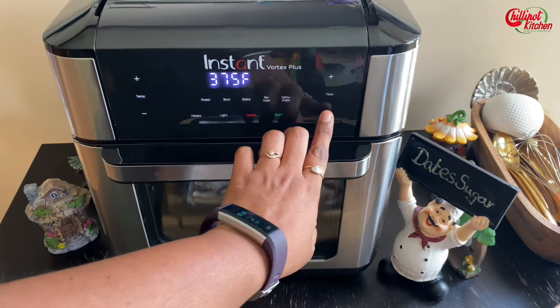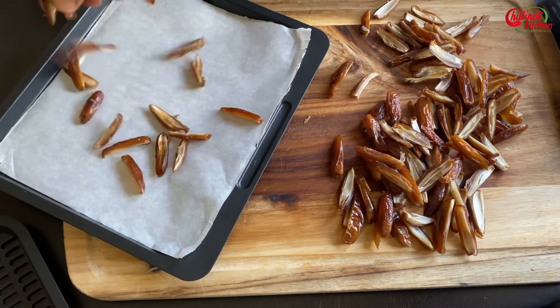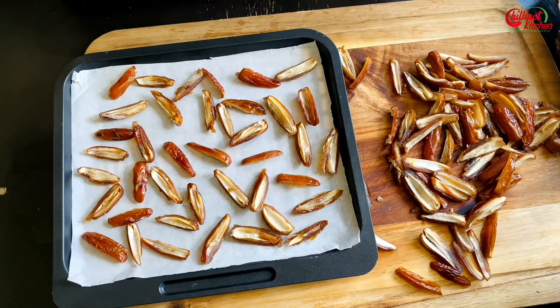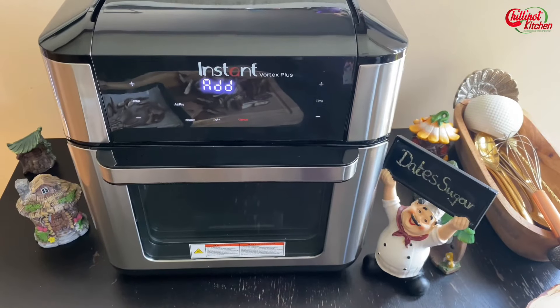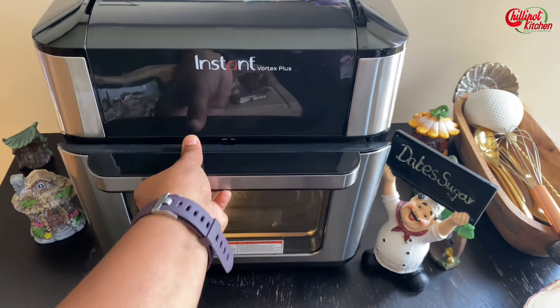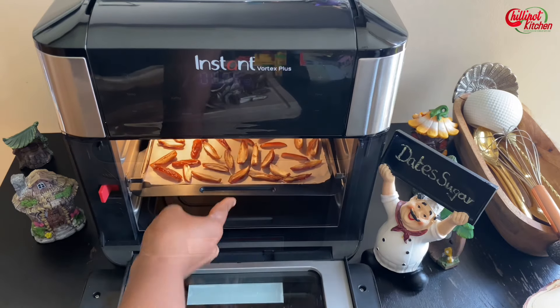Preheat the air fryer to 375 degrees Fahrenheit for a couple of minutes. Place the dates evenly on the tray lined with parchment paper — don't overcrowd. I'm doing it in two batches. Preheating is done. Keep the tray inside the air fryer and air fry them for four to six minutes at 375 degrees Fahrenheit. Every air fryer is different.